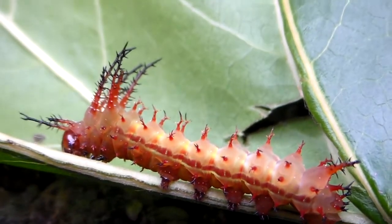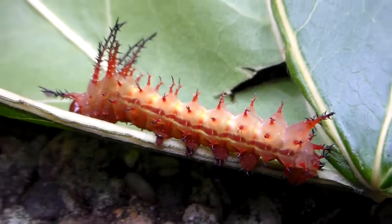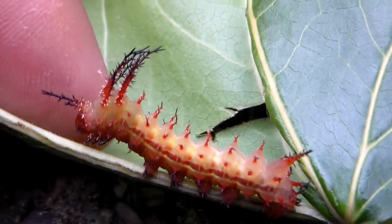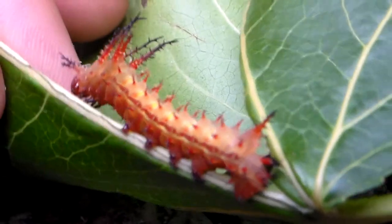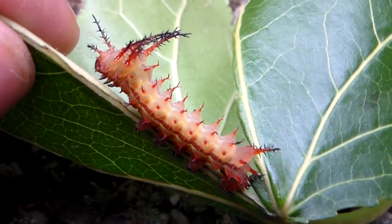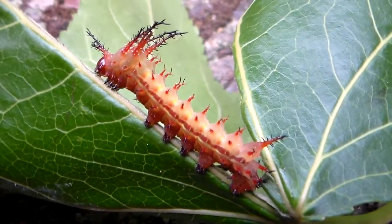This Eacles ormondei likes to feed on trees such as liquid amber, also known as sweet gum. Its final form is actually quite big, although this one is still a baby, a small one. I think it's the third instar.